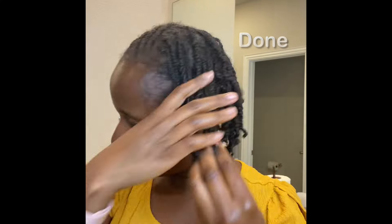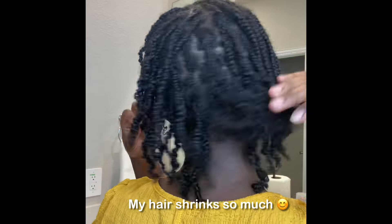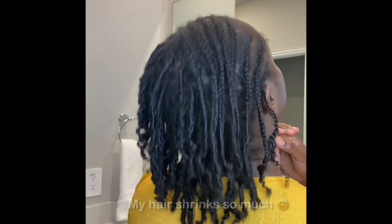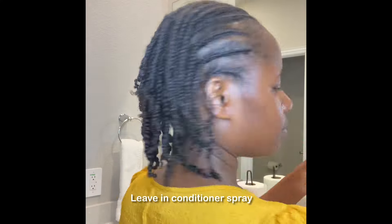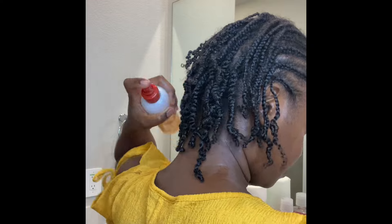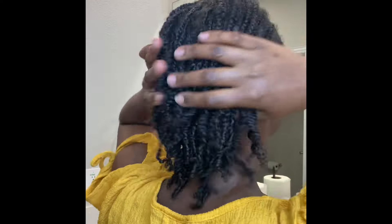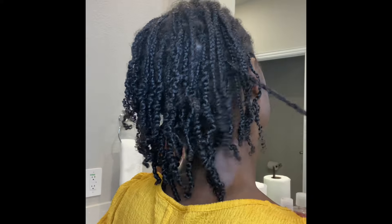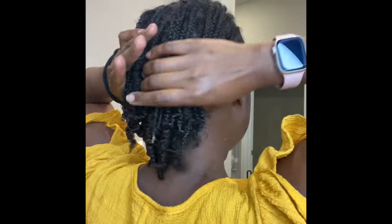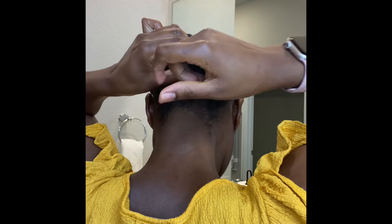I decided to talk to you guys because I miss you all. That was the end product and I hope it encourages you to maintain your hair at home — keep it simple. I normally use the living conditioner most of the time, and I also make my own living conditioners at home. Come to my channel and you'll see a lot of things I make. Subscribe to support my channel — God bless you, bye!